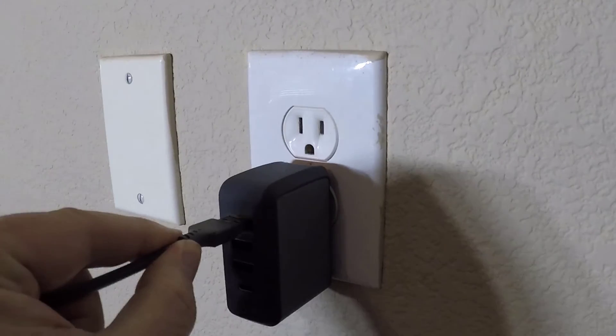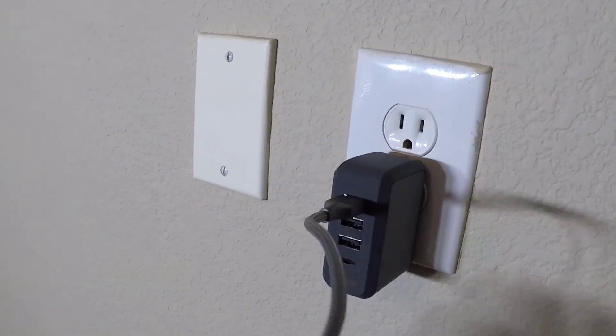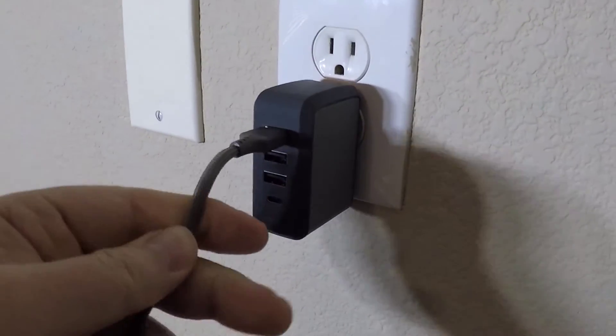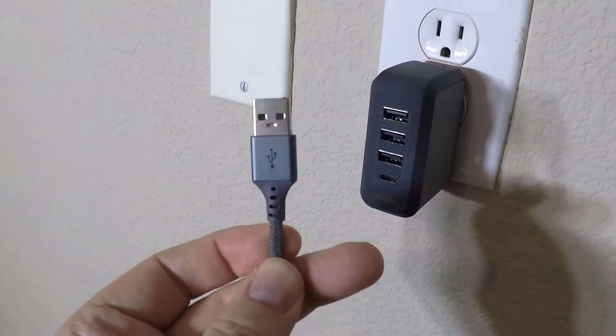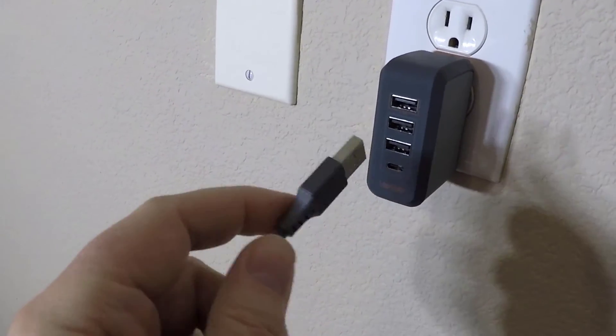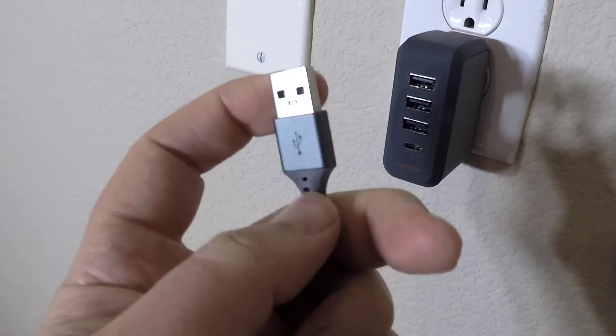I've always been super impressed with this product. It's from Ventev. I love their cables, their chargers, and everything else. I've exclusively used them and given them away to my friends for years. I love them, and I'm not paid to say that in any way, shape, or form. Go to ventev.com, be sure to check them out, and tell them Chris Voss sent you.